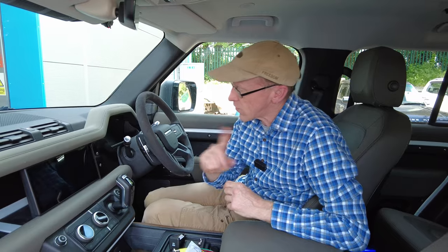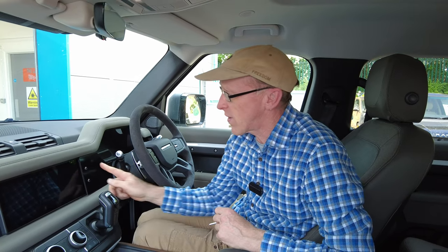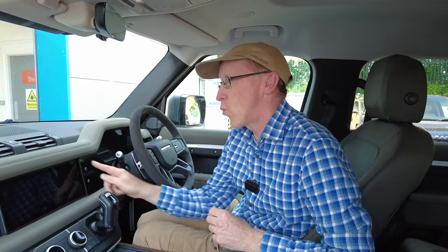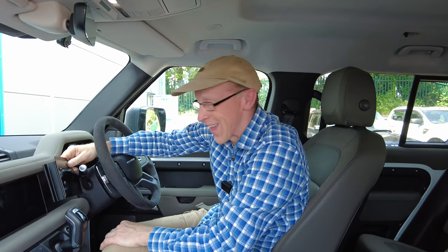Zach was debating whether to do this in a semi-sheen satin finish or powder coated. If you'd like it in a textured powder coat finish let us know, or we could stick vinyl on there — you can do whatever you like. Let us know what you think in the comments. Good luck!